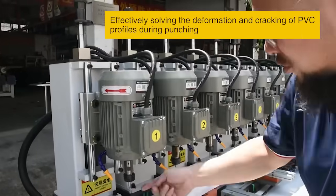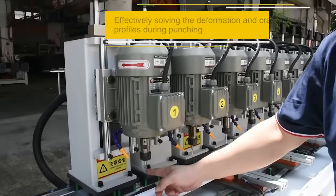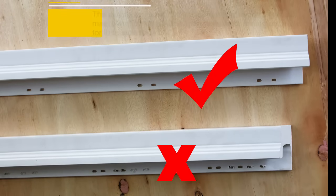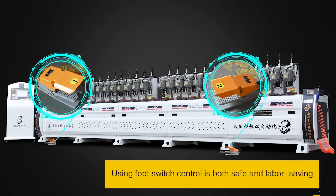Effectively solving the deformation and tracking problems of PVC profiles during punching, as well as the low efficiency issues encountered when using CNC machining centers with a large number of drilling positions for long workpieces. Using switch control is both safe and labor-saving.